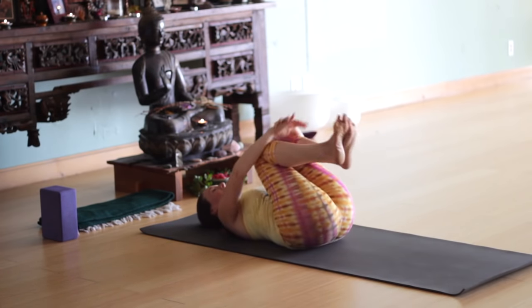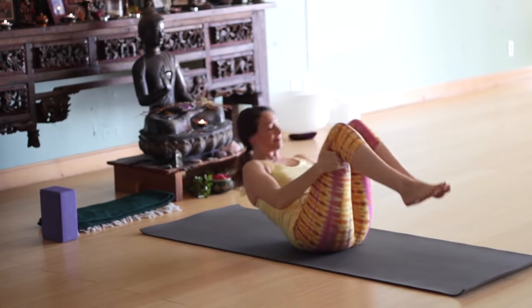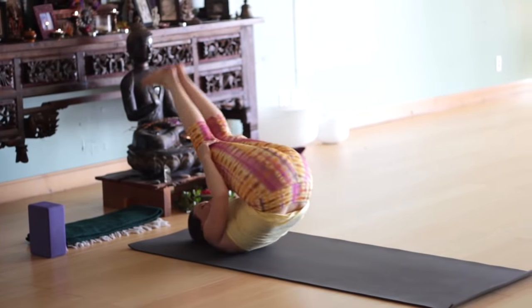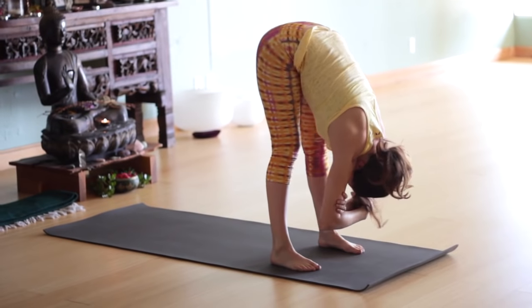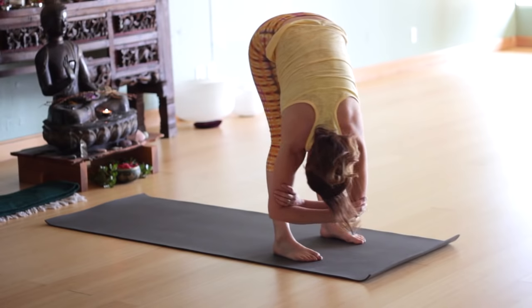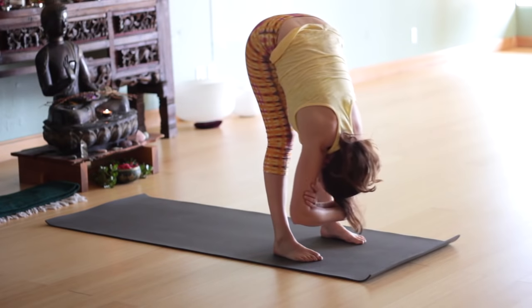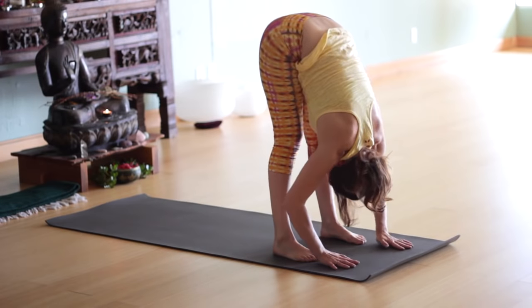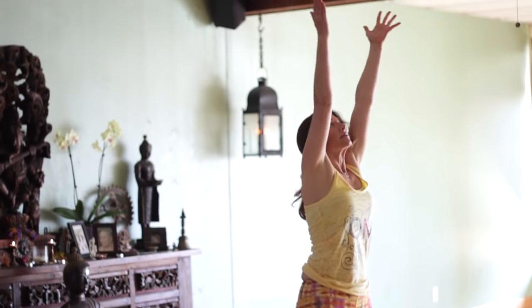Hug your knees in. Let's rock a little side to side. Roll up to rolling back and forth — we're going to roll all the way to standing. Take a couple rolls, get some momentum, come to the feet and fold forward. If you need to use your hands to come up, use your hands. Feet are about hips width apart — grab your opposite elbows and rock side to side. Just let your body sway. Keep a little bend in the knees, or if your legs are straight, firm the quadricep muscles. Come up with a nice flat back and reach all the way up.